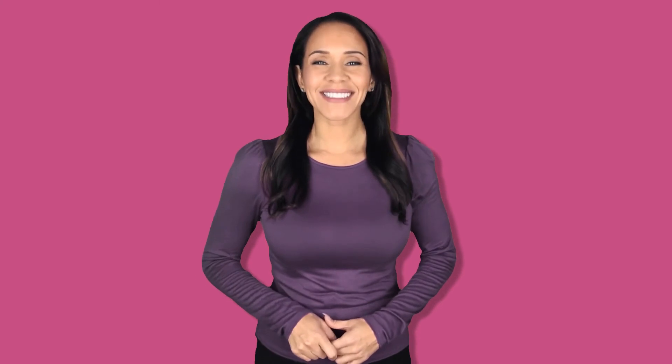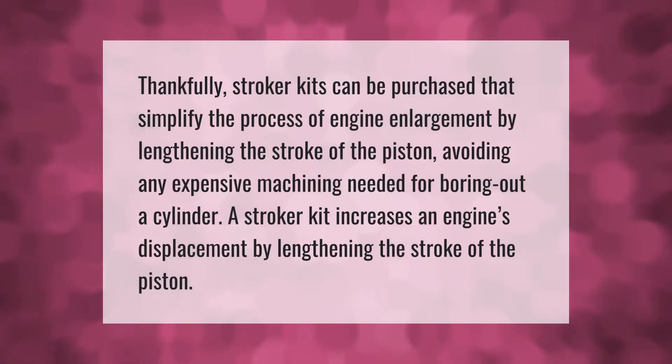Stroker kits can be purchased that simplify the process of engine enlargement by lengthening the stroke of the piston, avoiding any expensive machining needed for boring out a cylinder. A stroker kit increases an engine's displacement by lengthening the stroke of the piston.